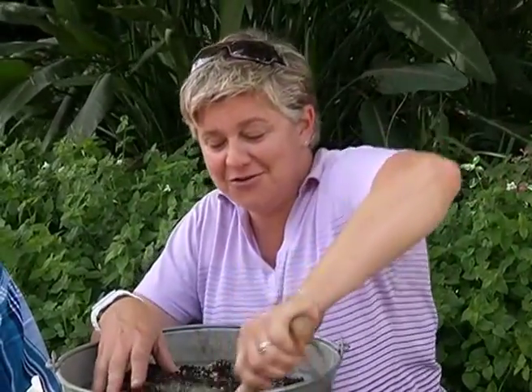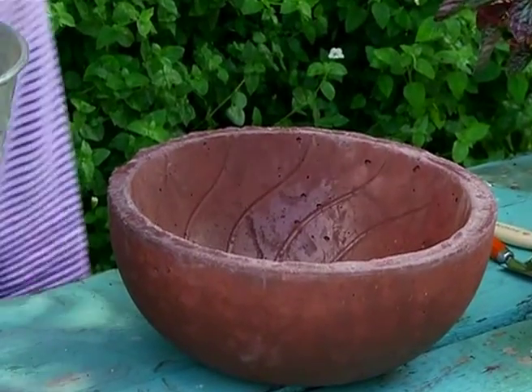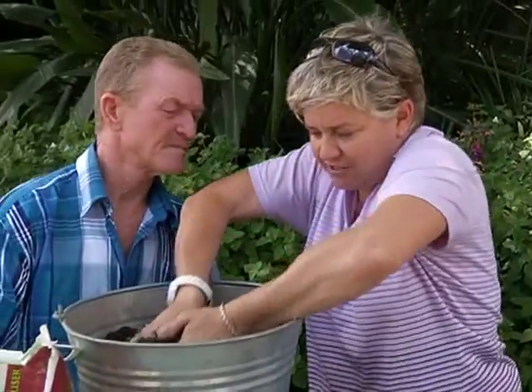I generally go with three or four handfuls because I like to make sure that my plants are going to get the best start possible. Then we're literally going to take one or two spadefuls and pop this into the bottom of our container.